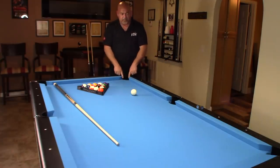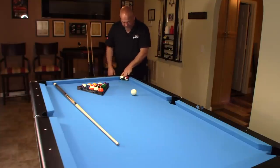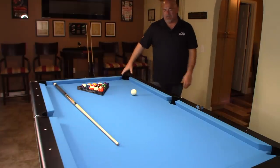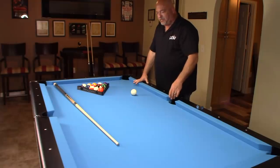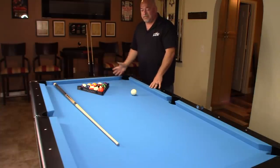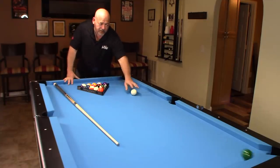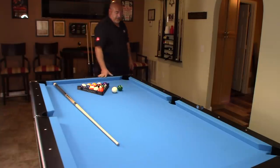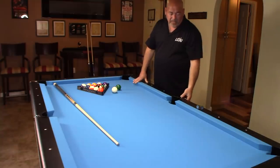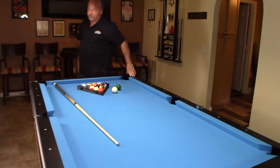The pockets are pro-sized — if you try to squeeze two balls in side by side, they won't fit. Most bars will have pockets about a quarter inch larger, but you can have the installer adjust them even tighter. I have K66 rails on here and the table is just solid. It's a three-piece, one-inch thick slate. The balls just roll incredible and the bounce off the rails is excellent — you have to have a really soft touch and be accurate because of the pocket size.